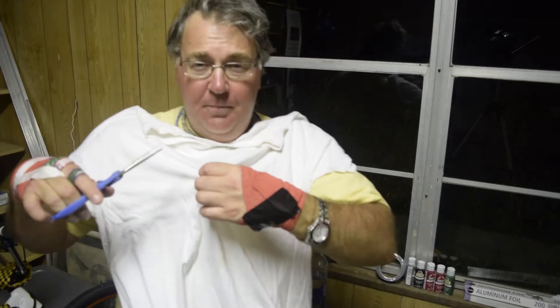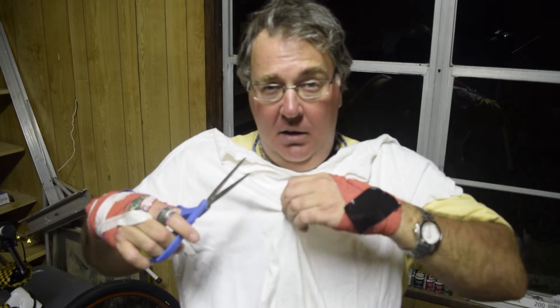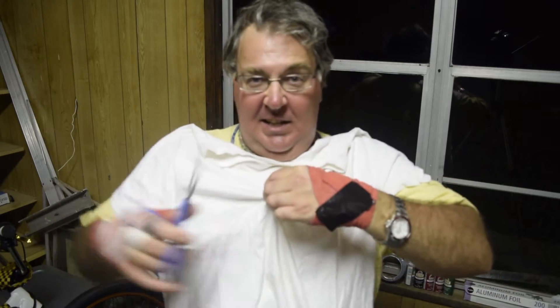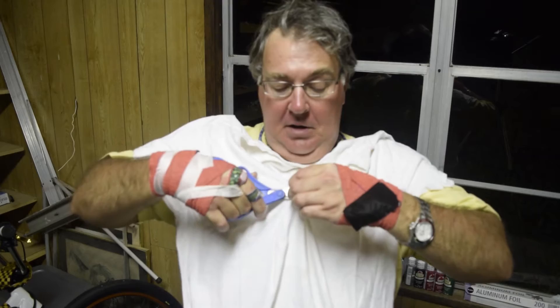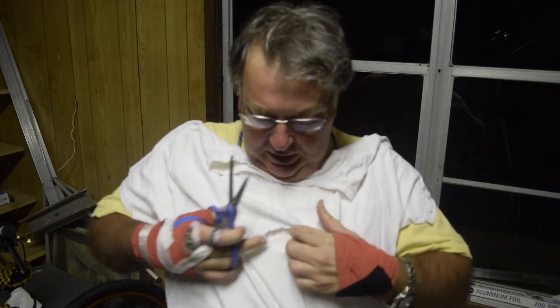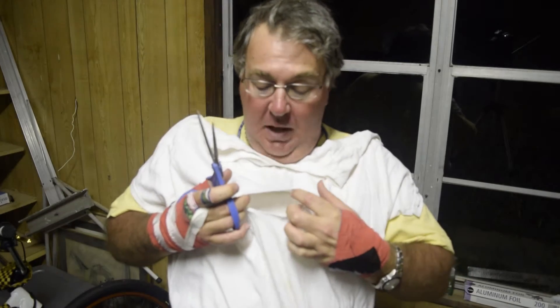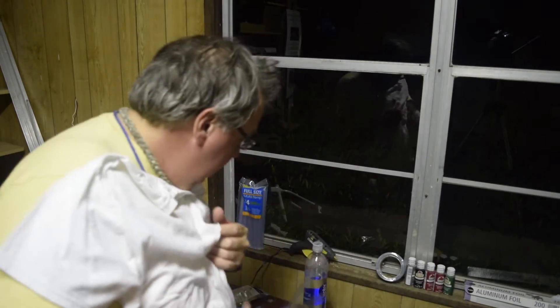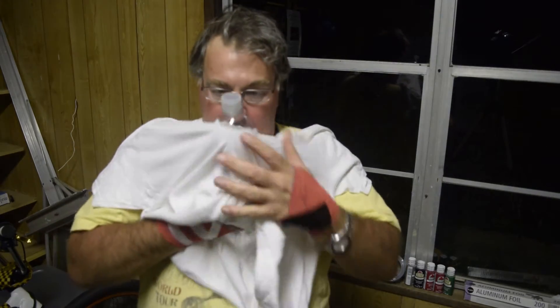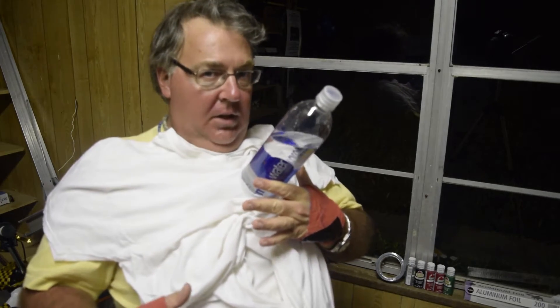You want it centered on the shirt — trust me, this is my fifth alien chestburster. The first time I made it, I had it off center and it drove me nuts all night trying to adjust it. So make sure it's centered. You want a hole about this size — if I were infested by an alien species that resembled water bottles and it burst from my chest, that's about the hole it would make.